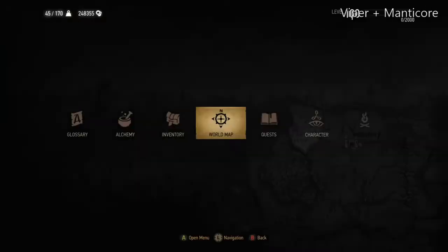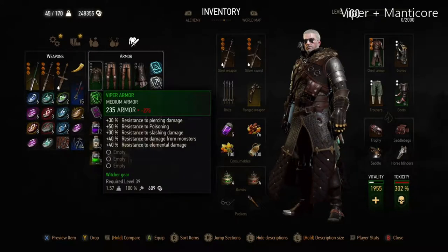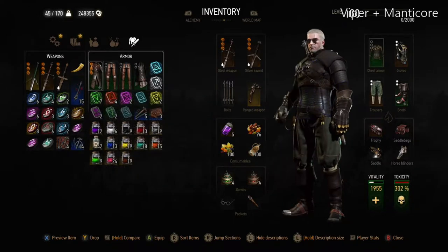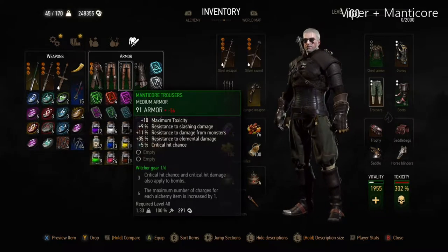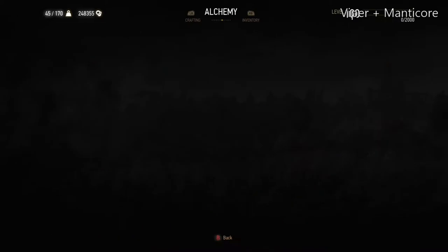The armors in question are the Viper armor and the Feline armors. The Viper armor you get at level 39 — you get the diagram to craft it in the Hearts of Stone expansion — and it has 40% elemental damage reduction and only weighs 1.57. You can use this with the Manticore Trousers, Gryphon Trousers, or Wolven Trousers from the Grand Master sets in Blood and Wine, which have really high elemental damage resistance as well.